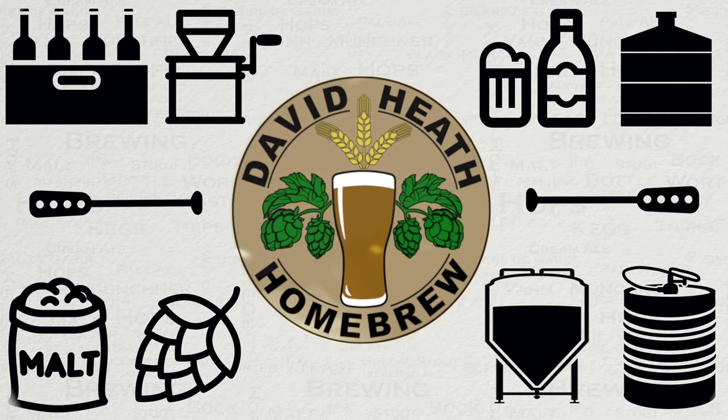Drink. Beer. It's good for you. Hello, and welcome to the video.